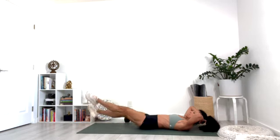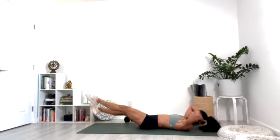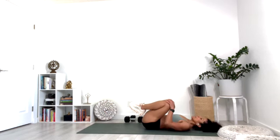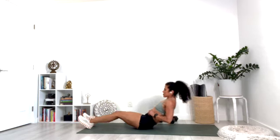Criss-cross for ten, nine, eight, seven, six, five, four, three, two, one. Beautiful work everyone — good job! You can stretch it out. Make sure you take some of my yoga classes to stretch it out fully. I just want to congratulate you on finishing this series — you did great!